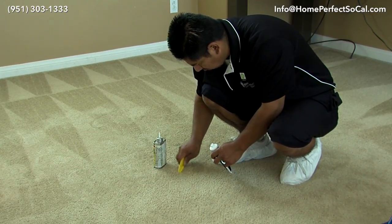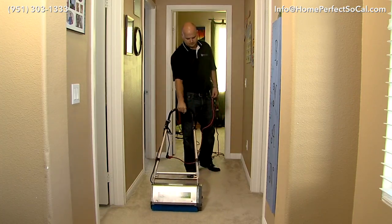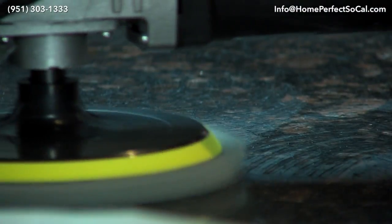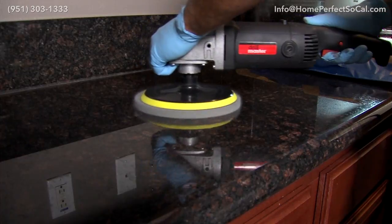We go above and beyond and pay attention to all the details. We buy the best and newest equipment on the market because we want to make sure all of our clients are extremely happy — we don't want anybody paying for a service they're not happy with.